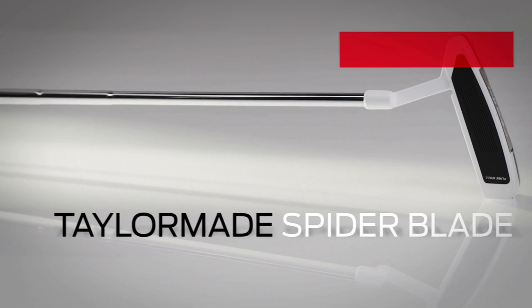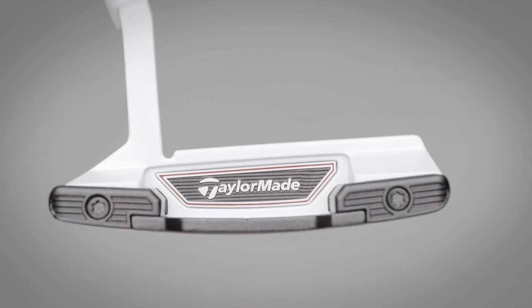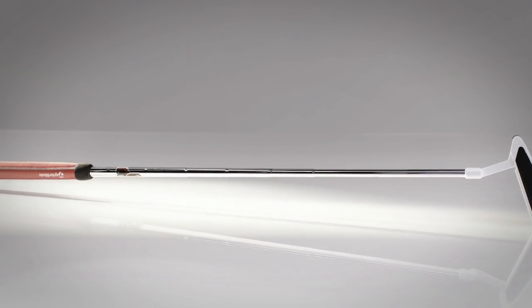We love the stability and consistency of the TaylorMade Spider Blade. It's offered in just two lengths, which might not satisfy all players or strokes, but tungsten weights at the heel and toe make for the most stable blade that TaylorMade has ever produced.